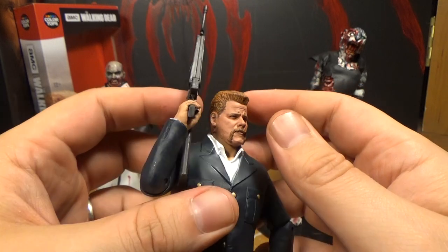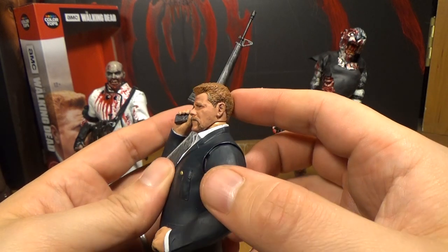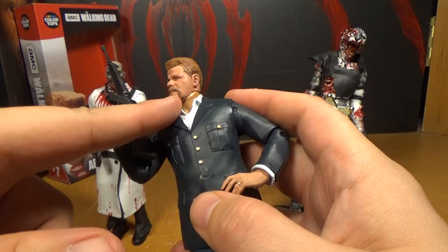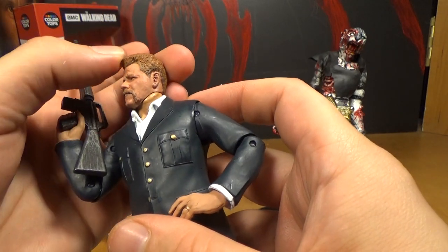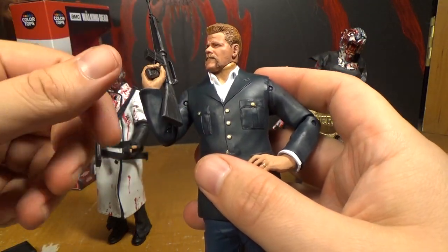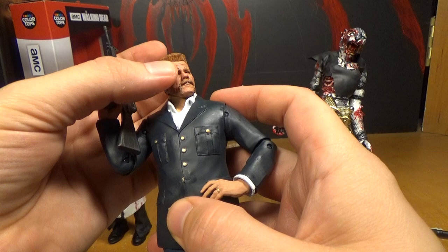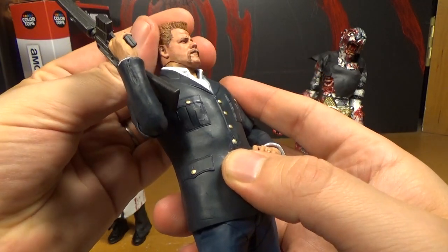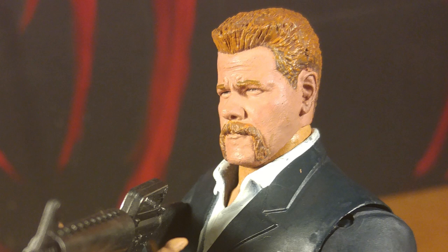I feel bad because in the comic I didn't like Abraham at all, didn't give a shit. I liked him so much on the show just because he played the part so perfectly. It's a shame he's gone. The face and neck color mismatch is only noticeable when you turn his head — if his head's looking straight you can't really see it. He does have a little bit of that goiter neck bulge thing, but it's not as bad as Rick and Travis had. They're getting better about it.